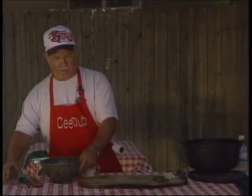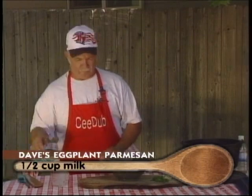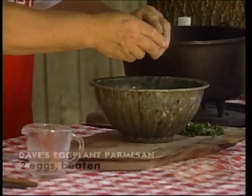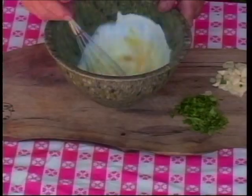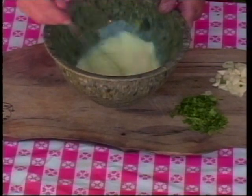To dredge our eggplant in, we're going to make a little egg wash here — just about a half a cup of milk and a couple of eggs. We're going to whip that up and then we'll go over here to the stove. We've got it set up and we'll start frying our eggplant and browning our meat, just getting everything ready to go.